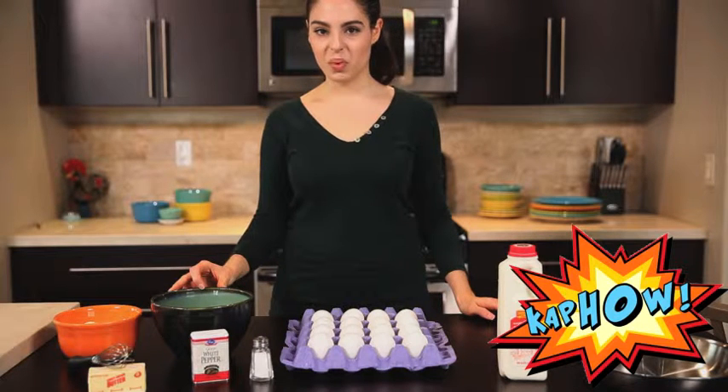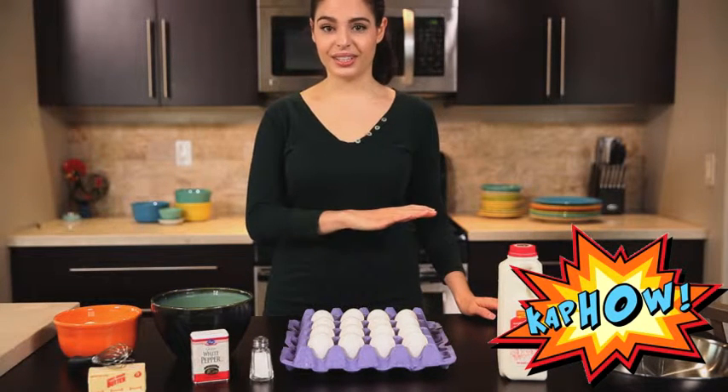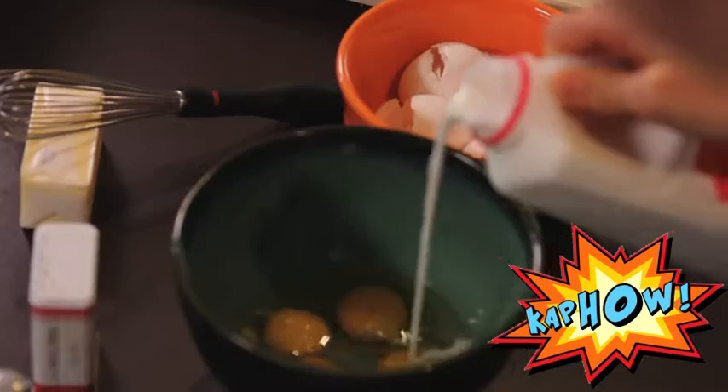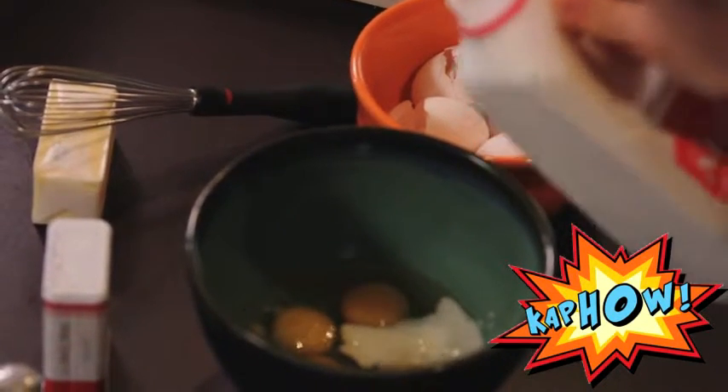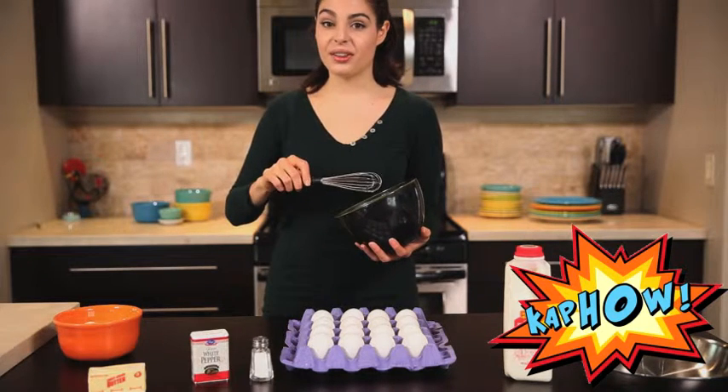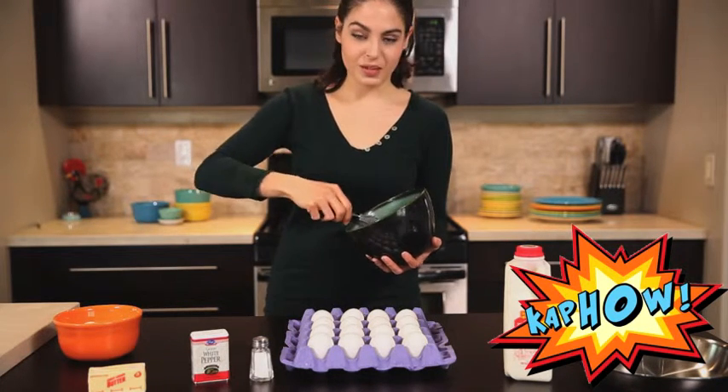Now that we've cracked our eggs into the bowl, we're going to add some milk. I'm using four eggs so I'm going to use a quarter cup of milk. Now we're going to whisk — feel free to go to town, you want to get as much air in there as possible. That's what makes them fluffy.